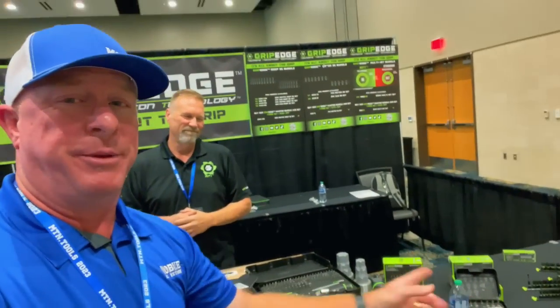What's up guys? We are here at the Grip Edge booth. There's Dan. You know Dan and you know the Grip Edge product, but there's something right here that you guys are going to get to see for the very first time because it's a brand new tool. It is super popular, had tons of requests for it, and you guys are going to get to see it first. Let's do it.